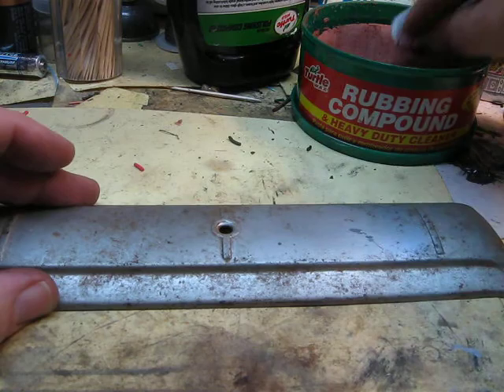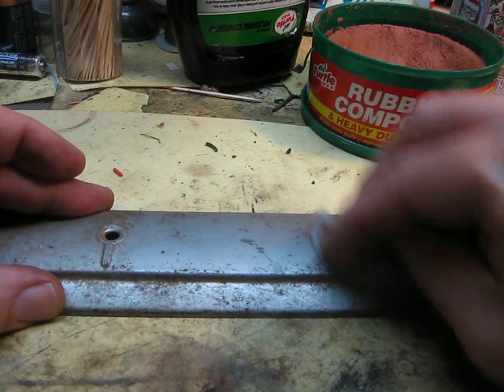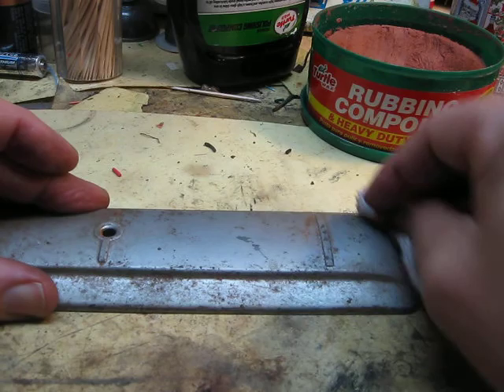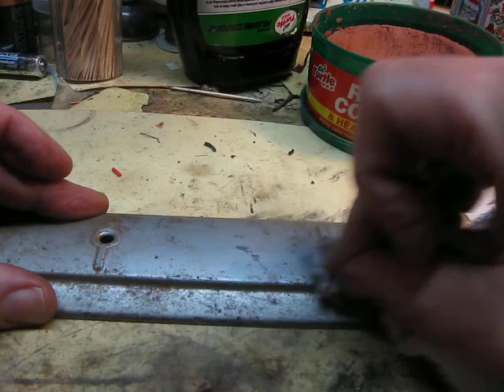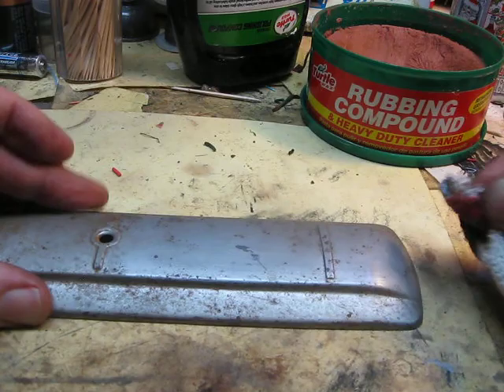And there you go. That's just one little quick application there. Just keep moving on — you can do circular motions. I probably should have had this on a block. Go on the grooves. Look at that right there — comes right out. Spent all the time on the corners — picks it right out.